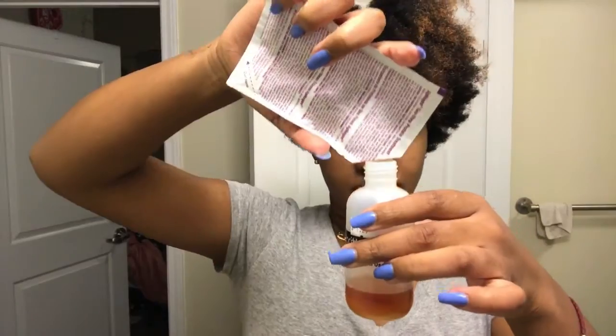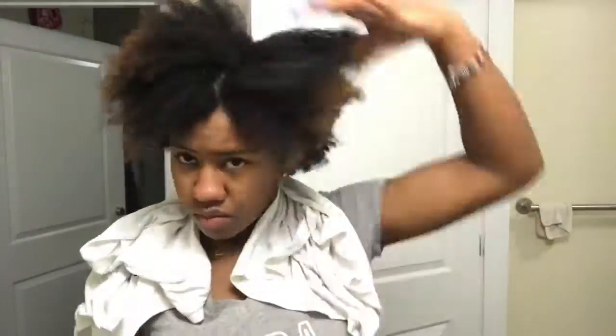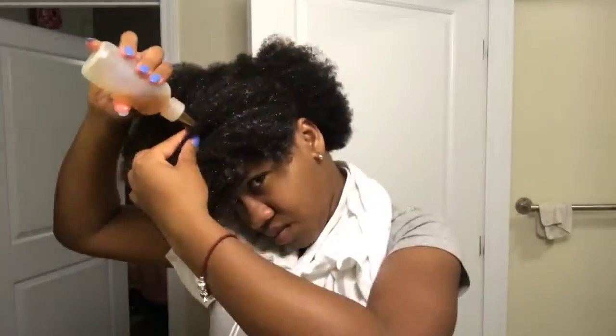The protein treatment is a brownish color in the bottle. After pouring it in, I put the cap on and apply it to each section of my hair. The instructions say to do this quickly, as the protein treatment will harden and you won't be able to move your hair after a couple of minutes.